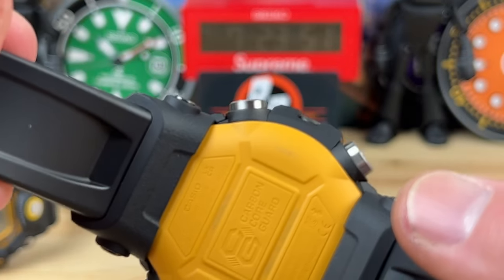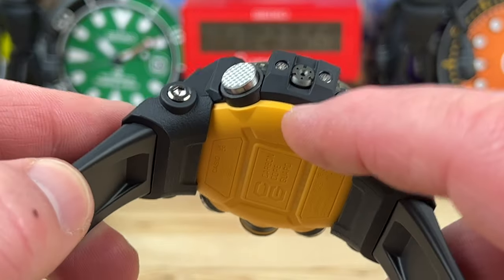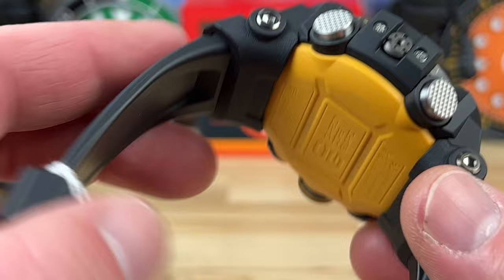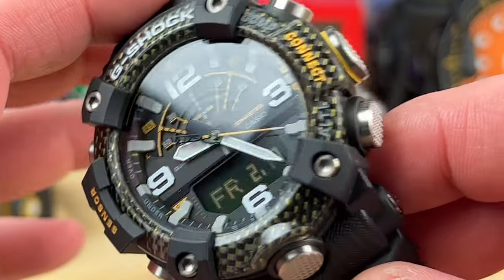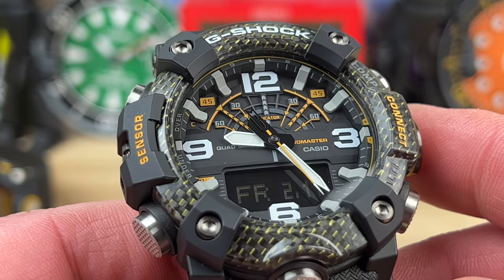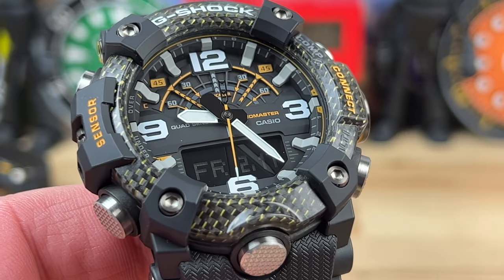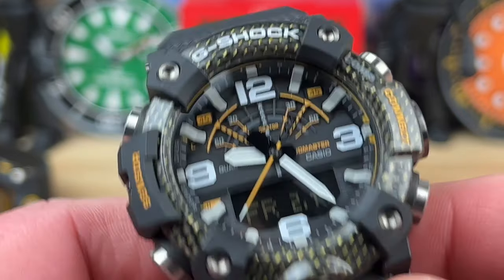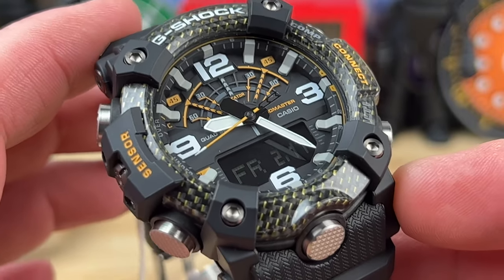It has a two-year battery life and uses a CR2025. I'm not sure how you change the battery — whether you take the strap off or have to send it in. I hope the owner can do it themselves. It is Bluetooth, though there's no multi-band. With that Bluetooth connection you're going to get excellent accuracy. You also get a step counter so you can record and keep track of hikes or missions in the app.